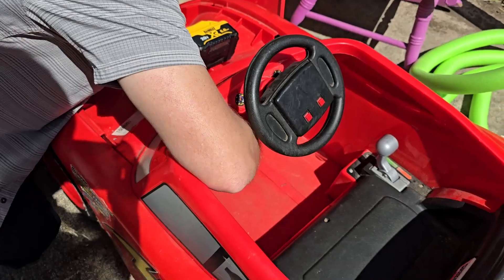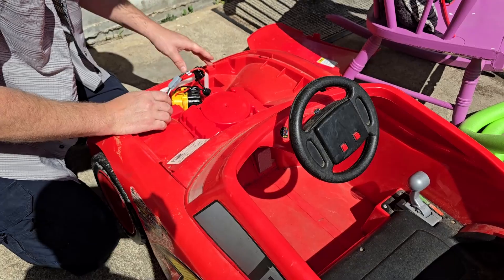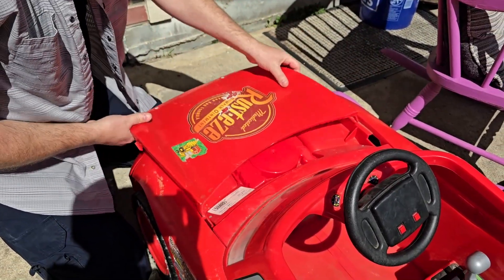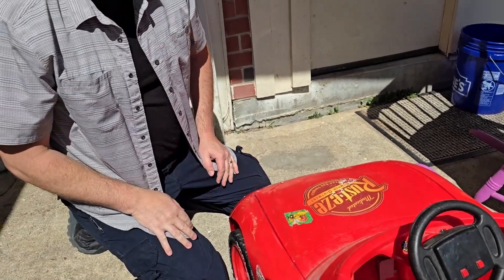Let's try it — there we go! Now we can just tuck the battery down and inside along with the wiring harness. It is currently powered on, and now let's go get our test subject.